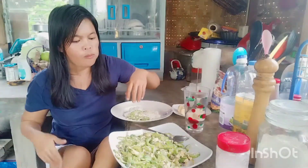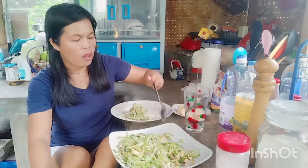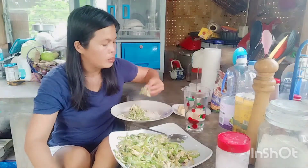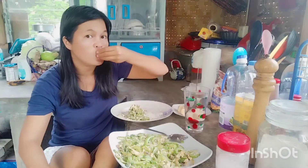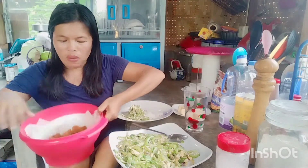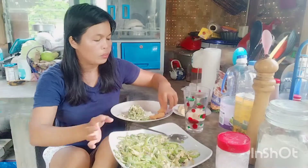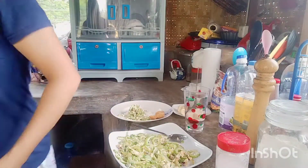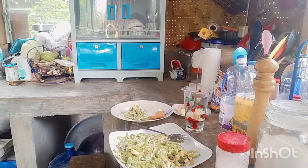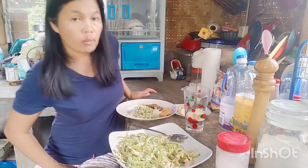I put salt — don't add too much, it'll be too salty. It depends on your taste. If you like it a little salty you can do it, but I like it normal. Stir a little bit.